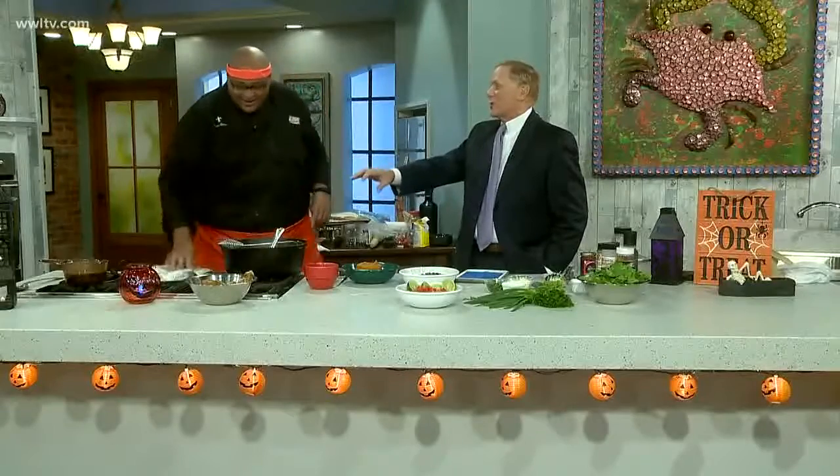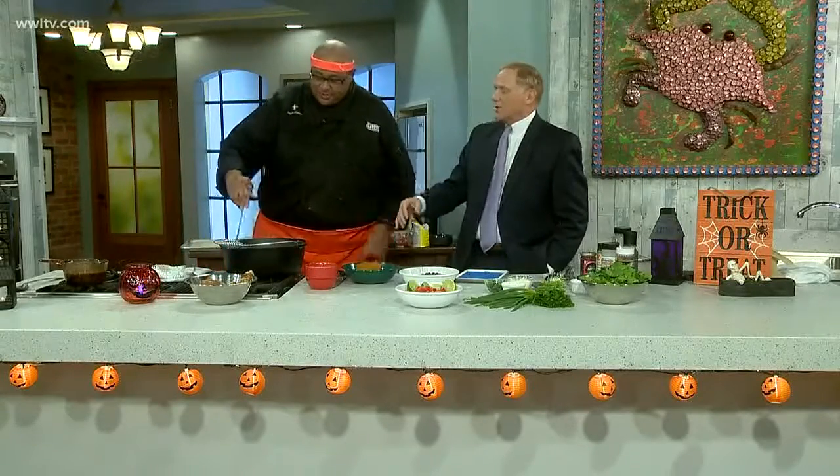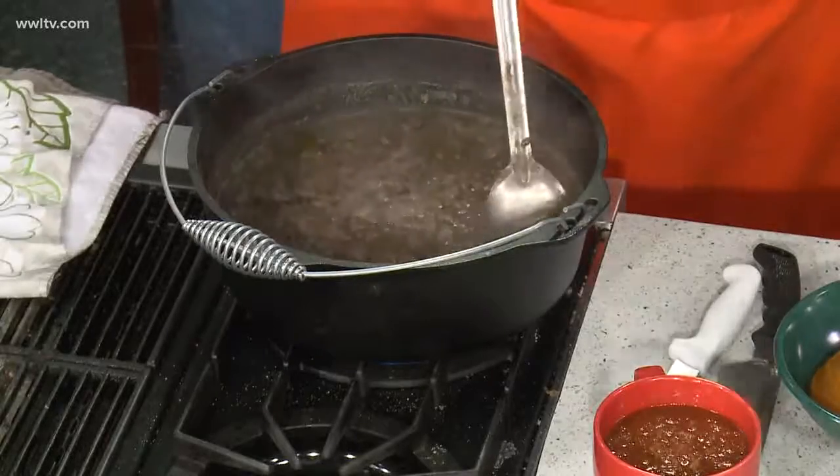Chef Kevin is getting ready for Halloween. He's making a brew here, almost like a witch's brew, but it smells wonderful. It's lentil soup, and it's a good thing to have around for a Halloween party this weekend.